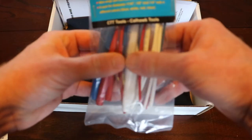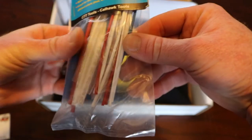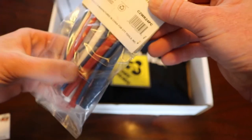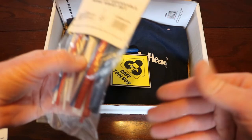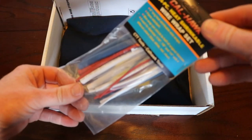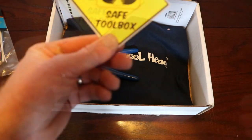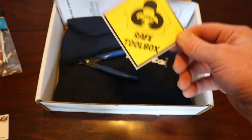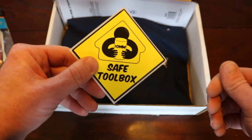From Calhawk again, we've got some heat shrink — and there's all kinds of different colors: some clear, some red, white, and blue — American colors. Those are going to come in handy because again I don't have this stuff at home; it's always at the shop. We've also got a sticker that says 'This is a safe toolbox for 10 millimeters,' so hopefully my 10 millimeters won't get up and walk away if I have this on my toolbox.